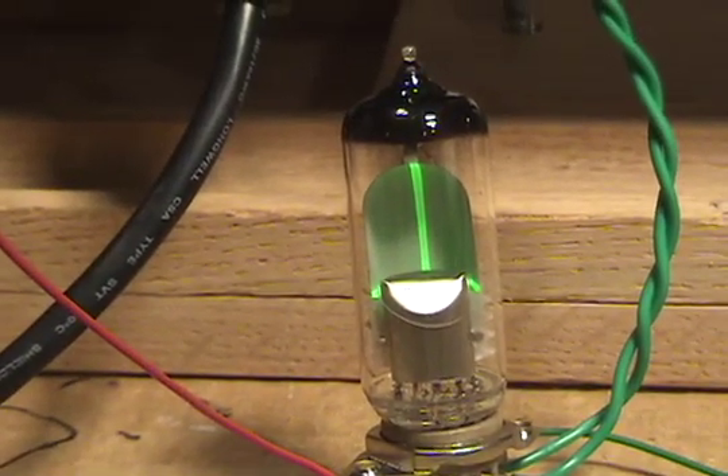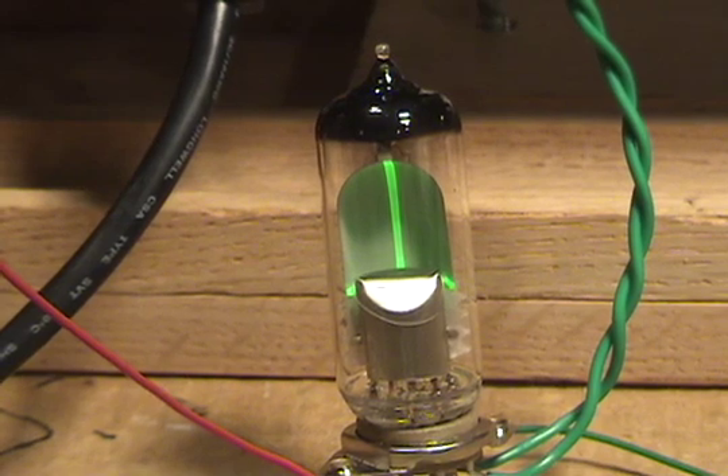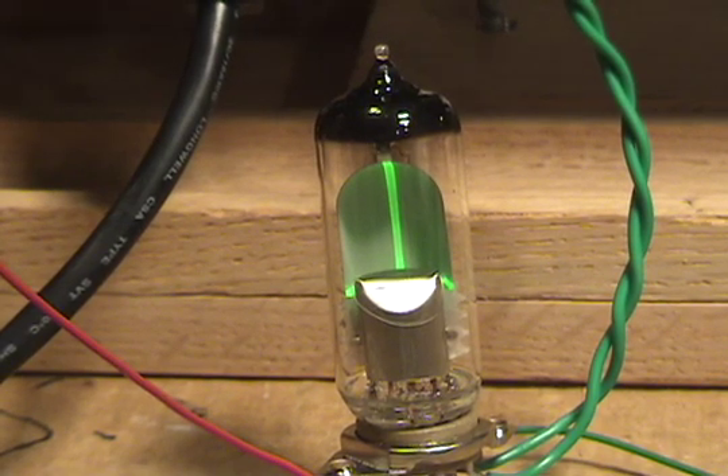But just to show you how cool this magic eye effect is, I'm going to play it for you.